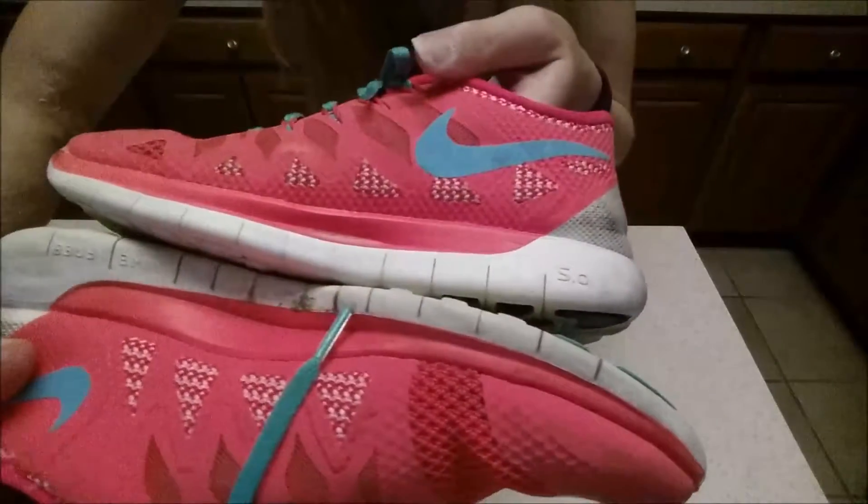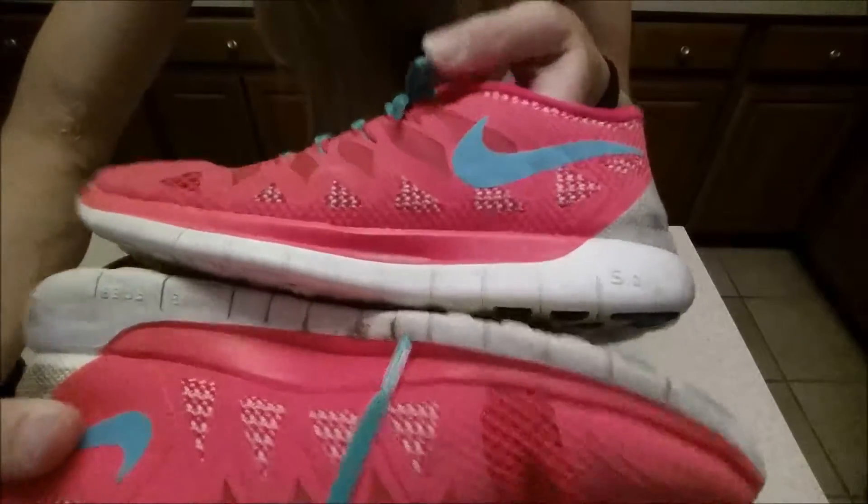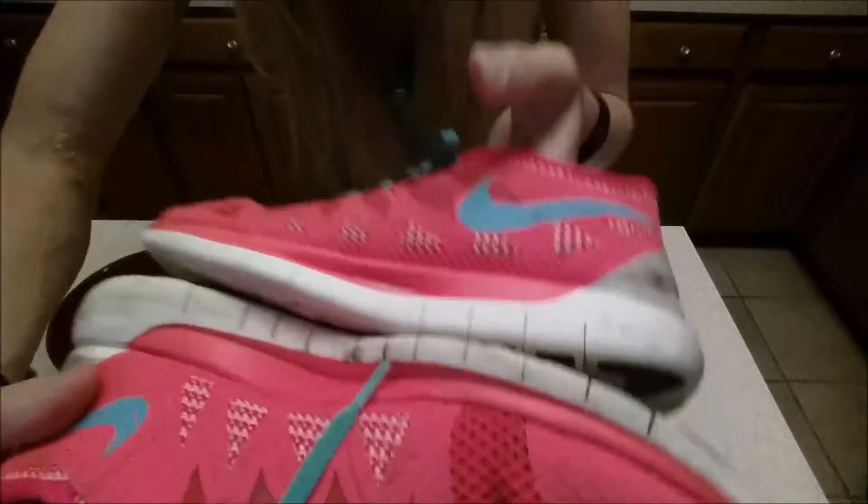Check out how fast it got the white part clean — I was only scrubbing, I only passed the brush over it five or six times and it already got the white super white.